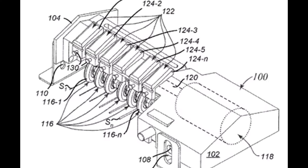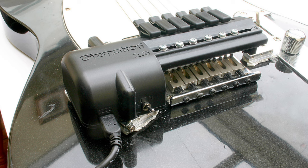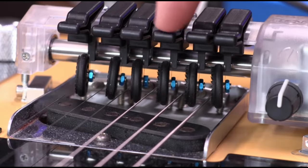An interesting postscript to this story is that in 2004, a guy named Aaron Kipnis began reverse engineering and improving the Gizmotron enough to get a new patent, and is selling it as the Gizmotron 2.0. There are a lot of videos on YouTube where you can see people demoing the new incarnation of this device.